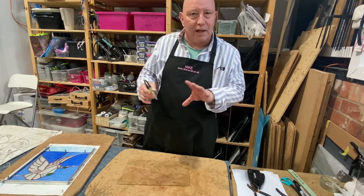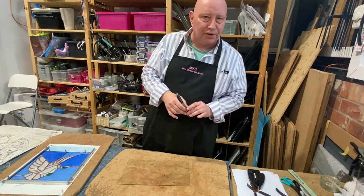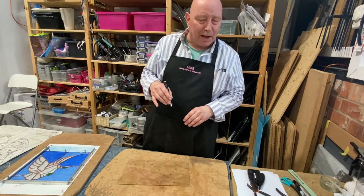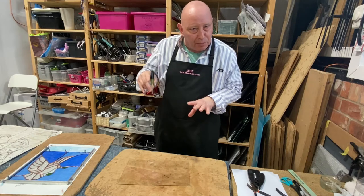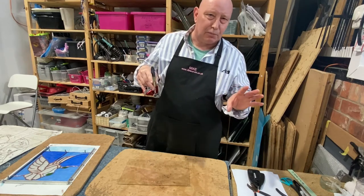Then I'll show you a little bit about the copper foil process as well and hopefully give you a bit of an understanding about how this particular type of stained glass is made. I'll explain what the copper foil method really entails and why it's different from the method using lead, which is more traditional.